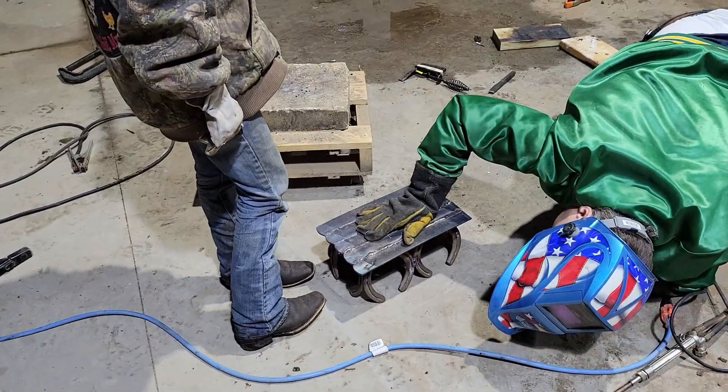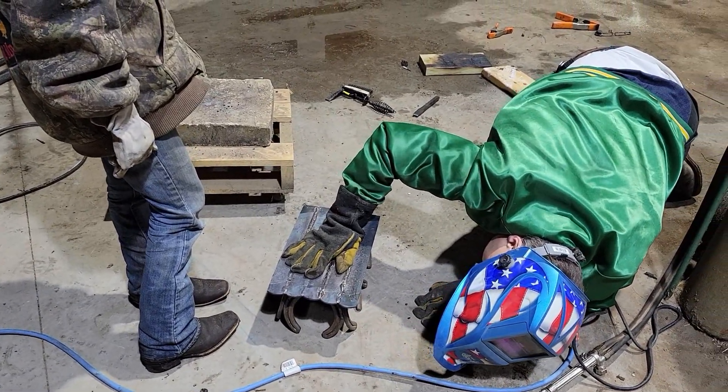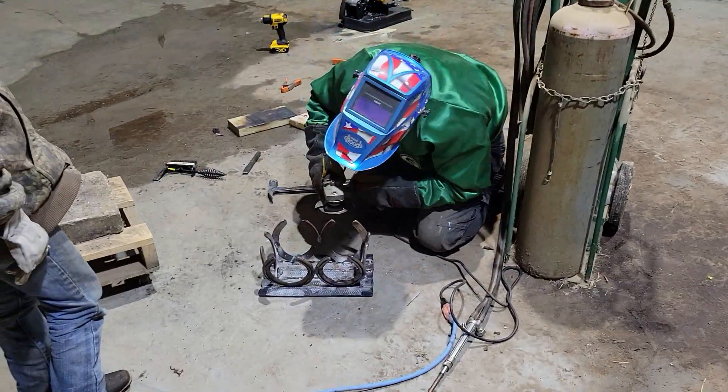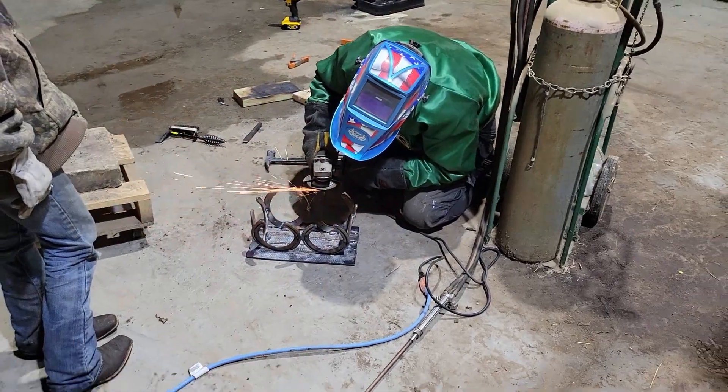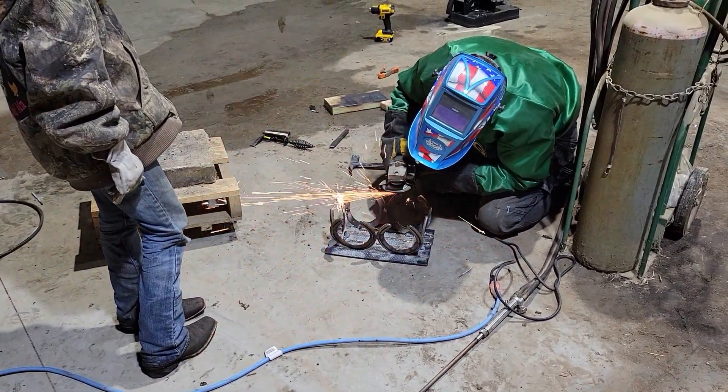So I decided to help her out and take the grinder to it a little bit, just grind the high spots off a couple of those legs and make it more level for her. It was kind of tricky to figure out which leg it was, but just a little hit or two with the grinder and we were able to figure out what leg it was teetering on.